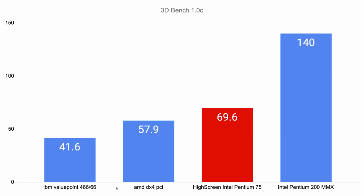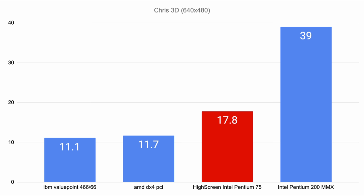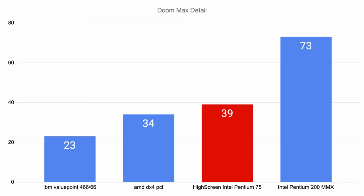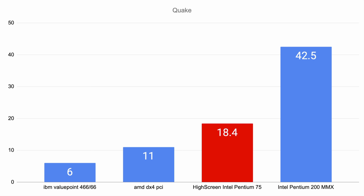The charts compare four systems: an IBM ValuePoint 486 DX2 66, an AMD DX4 at 100 MHz PCI, our Highscreen Intel Pentium 75, and an Intel Pentium 200 MMX. The Pentium 75 is slightly faster than the two 486 systems. In CPU and FPU-intensive workloads like Quake, the difference between the 486s and the Pentium really increases, which is the added value the Intel Pentium platform brings.